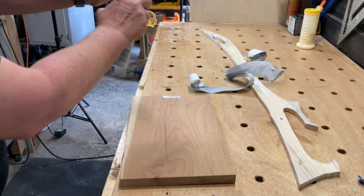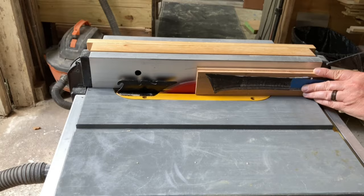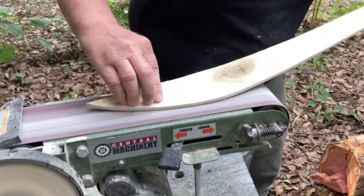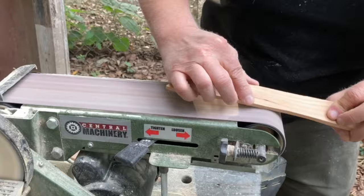I used a piece of cherry for the scales, resawing it on the table saw and then cutting them out on the scroll saw. Then I sanded and shaped everything on the bench sander, and used the router to put a small chamfer on the handle scales.